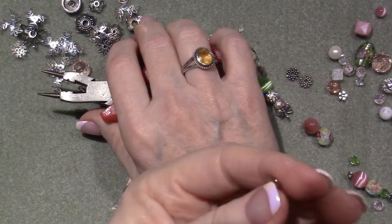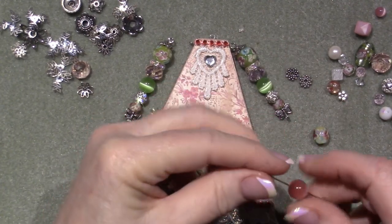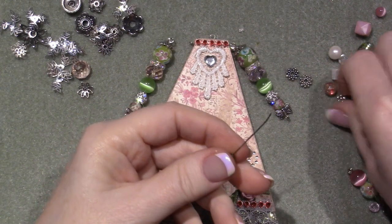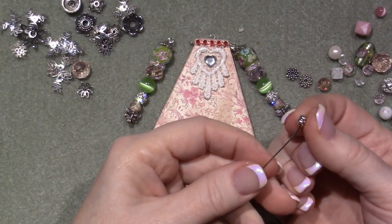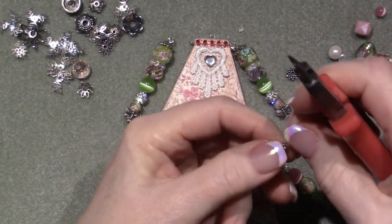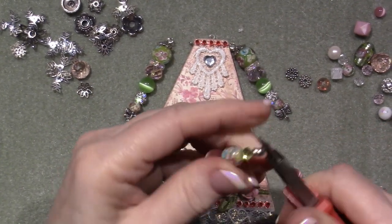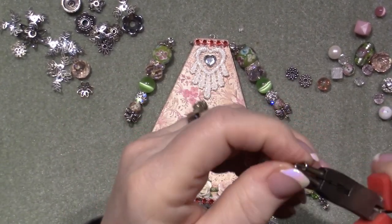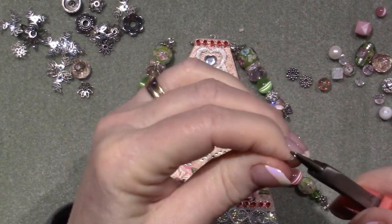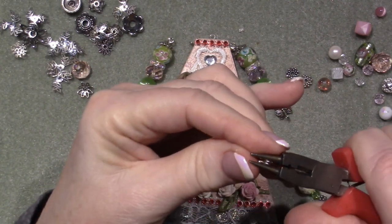That little loop creates a stopper, and you can hang a dangle off of it. It's also where I'll use a jump ring to connect it to the art doll. Thread on the same beads — one of these, no spacers on the bottom, then the flower. Cut the wire in half because you don't need that much. Take your round nose pliers, wrap it on itself, and straighten it. If you use the smaller end of the plier you'll get more wraps.